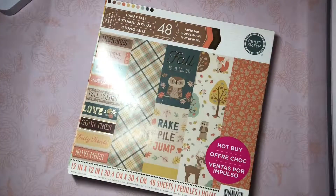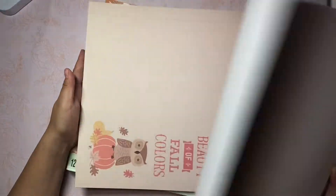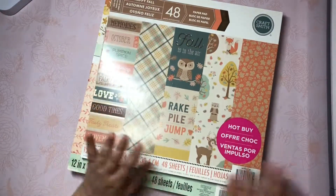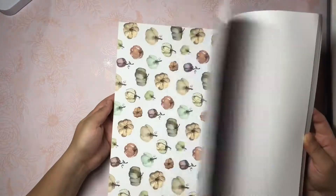My local Michael's, which is like an hour away - I've had horrible luck finding the fall and Halloween pads this year. So I don't even think I'm going to be able to find them, which really sucks because I really want the pastel Halloween pad. This one's called Happy Fall. I think this is actually from two years ago, and this one's from last year. This one I definitely love - it's really pretty. So I'm definitely going to be using this one. This one's really cute, lots of really pretty light pastel colors.